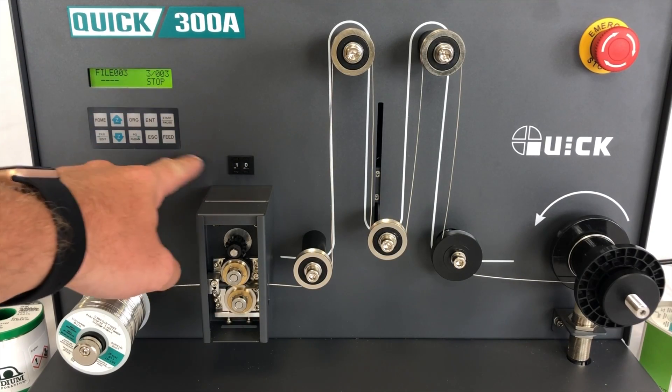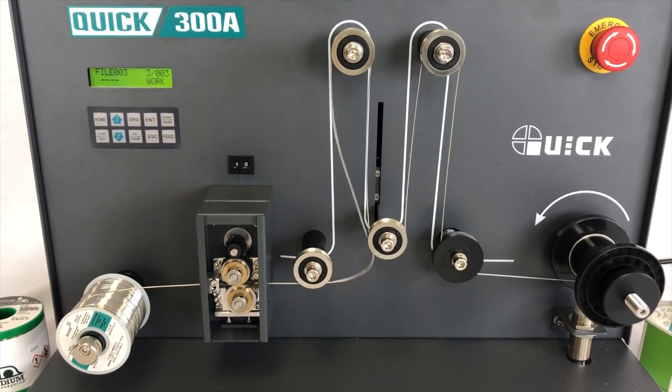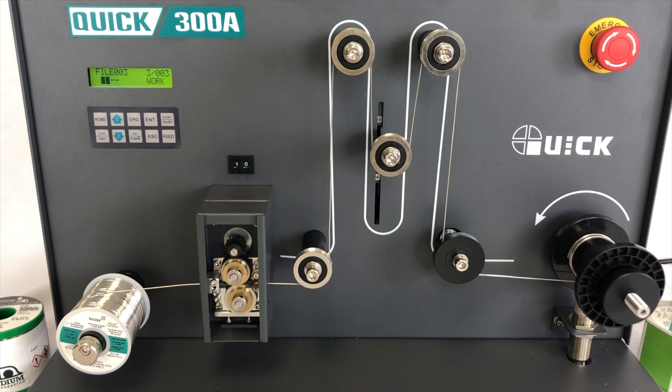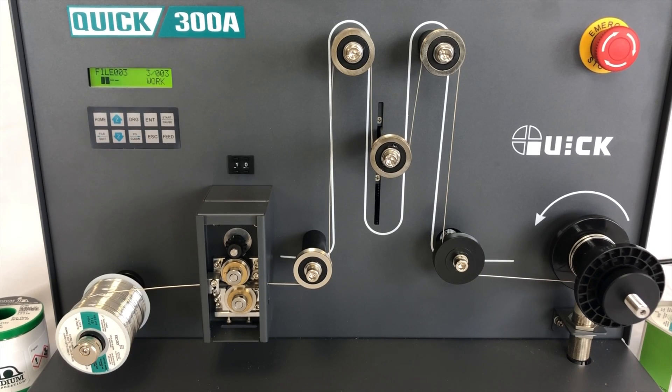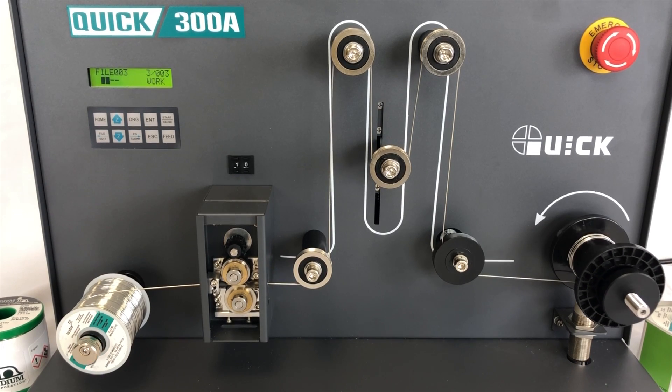From there the machine takes over and will begin auto applying pressure and resistance. After a few short rotations, users can dial up the speed to decrease cycle time and in no time at all the spool will be completely perforated and ready for production use.